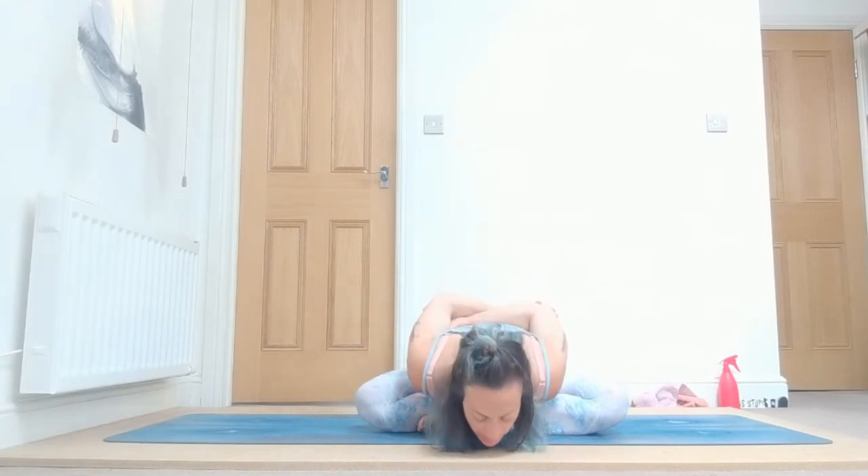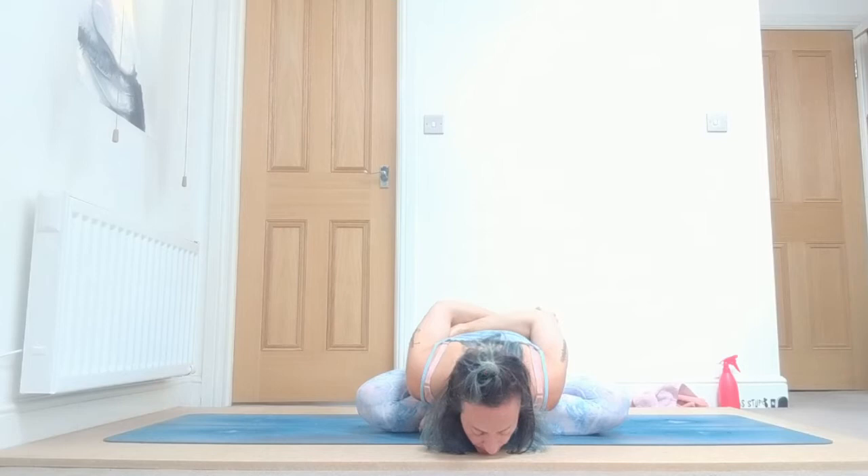Inhale, come up. Release and change the cross of your legs — your left one is going to be forward. Either grab your elbows or take prayer position behind your back. Inhale again, exhale down, keep breathing: one, two, shoulders away from your ears, three, long deep breaths, four, and five. Inhale, come up. Beautiful — exhale, samasthiti.